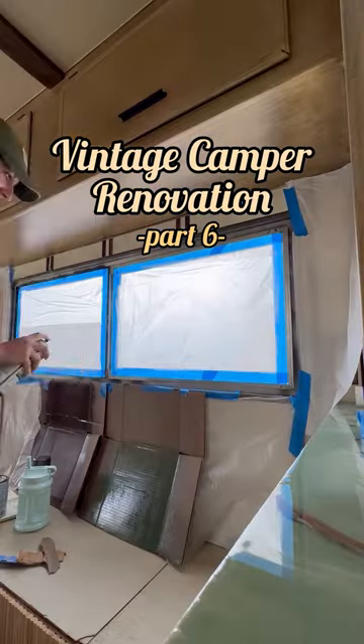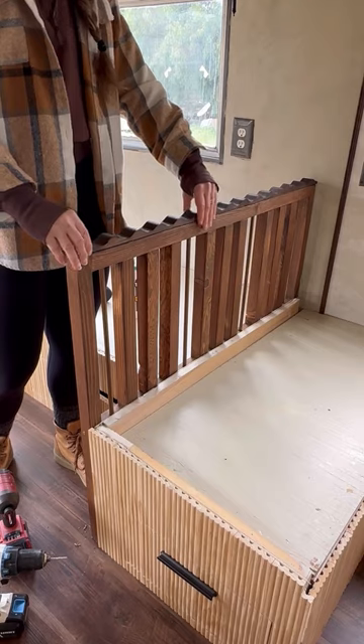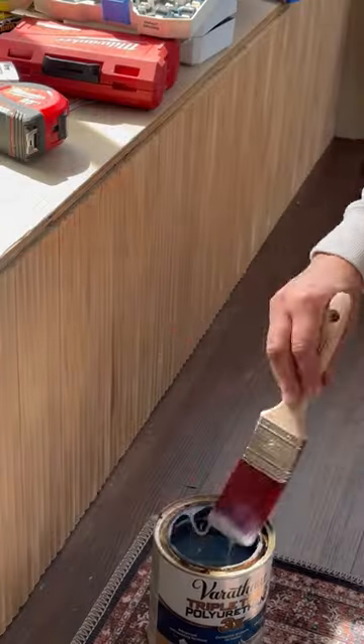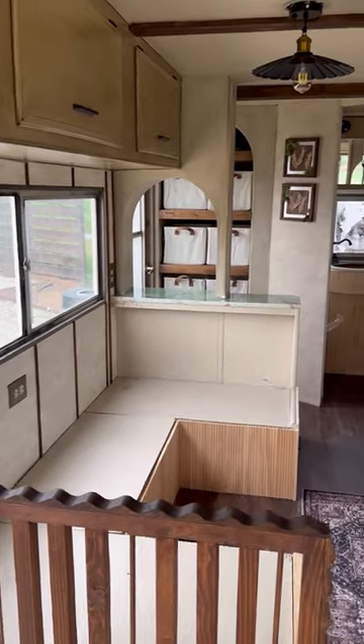This is part six of my vintage camper renovation. I finally taped off these windows and gave them a fresh coat of paint, secured the banister I made, and added wavy trim and decided to just clear coat all of the fluted trim. Added all of the hardware and we're looking pretty complete on this side.